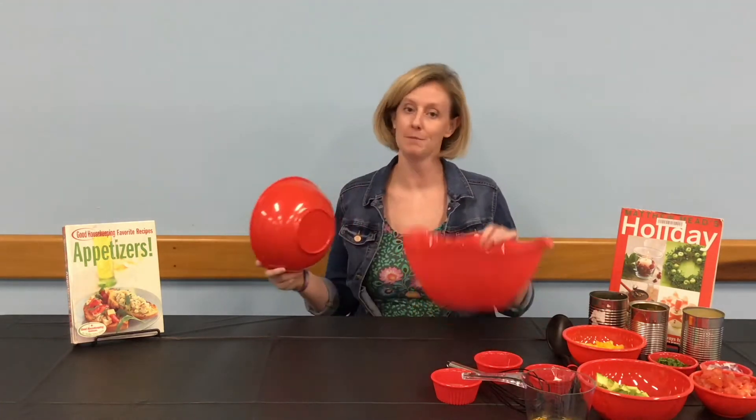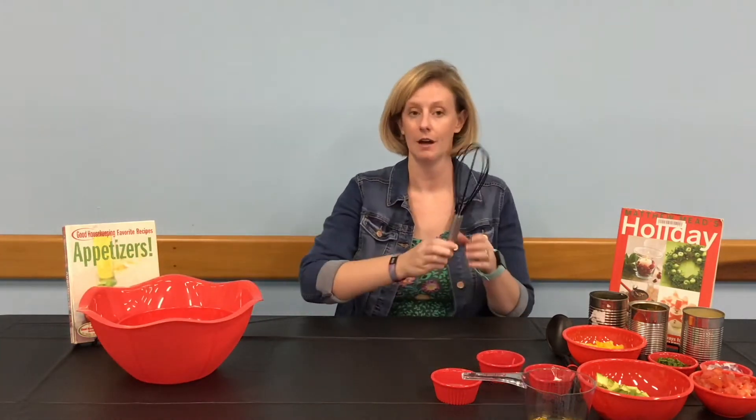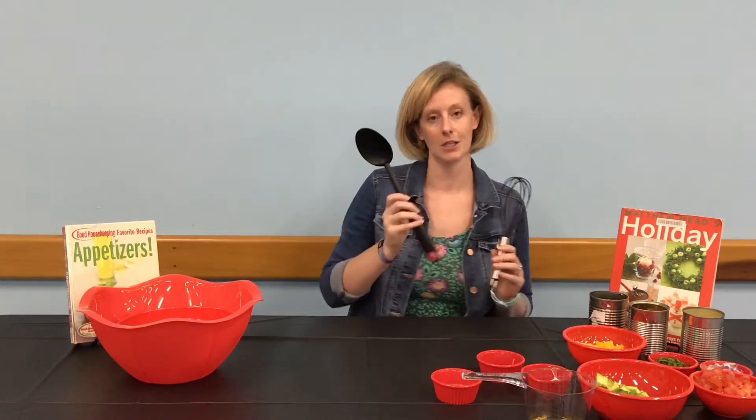You will need the following: a small bowl and a large bowl, a whisk and a large spoon.